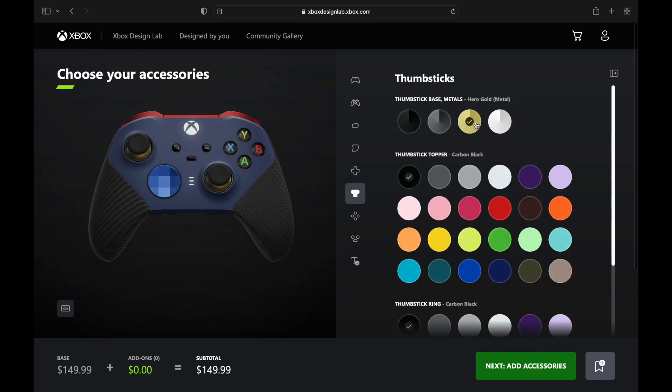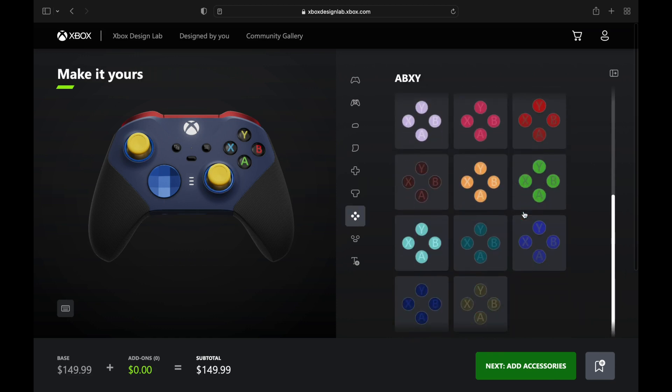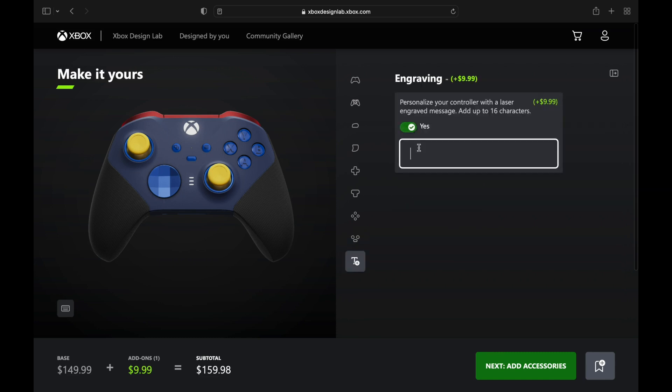We're going with that lighter blue on the D-pad to represent the bumps she has all over her skin. Her piercing yellow eyes are going to be represented on the analog sticks — the underside of the analog stick uses that gold, which comes together nicely with that yellow. We're adding more blue on the X, Y, B, and A buttons, select, start, and share buttons as well.